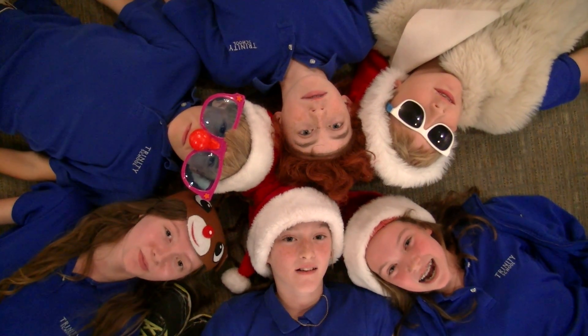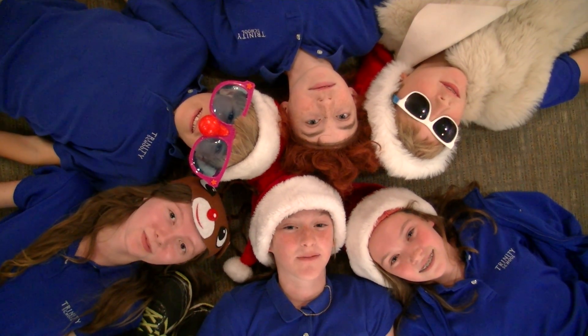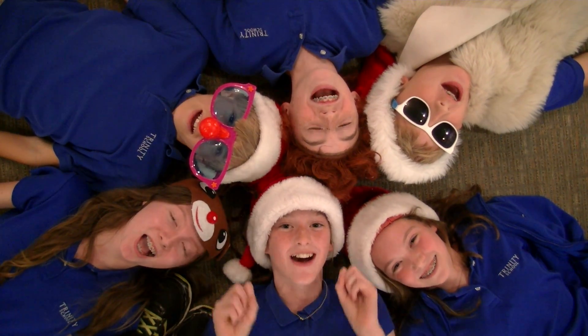Once again, I'm Maddie. And I'm Elizabeth. Thanks for joining us today for a very special holiday themed Fitness for Fun. We hope you had a great workout! Yeah!